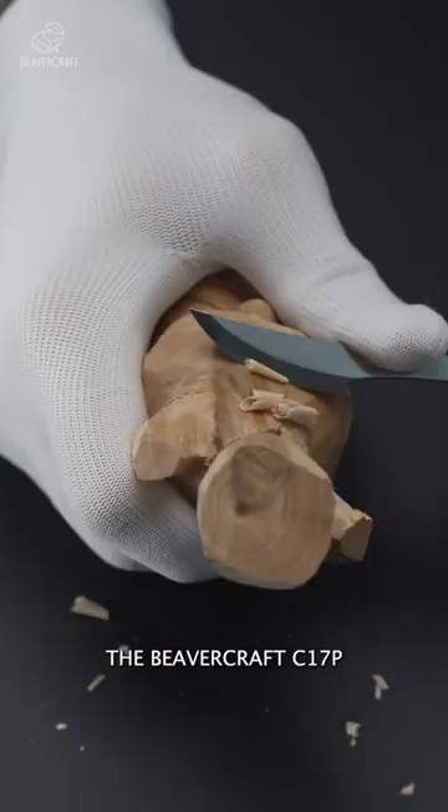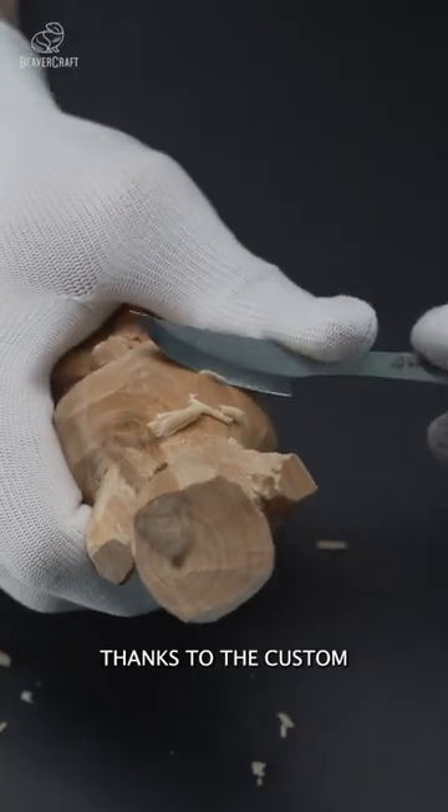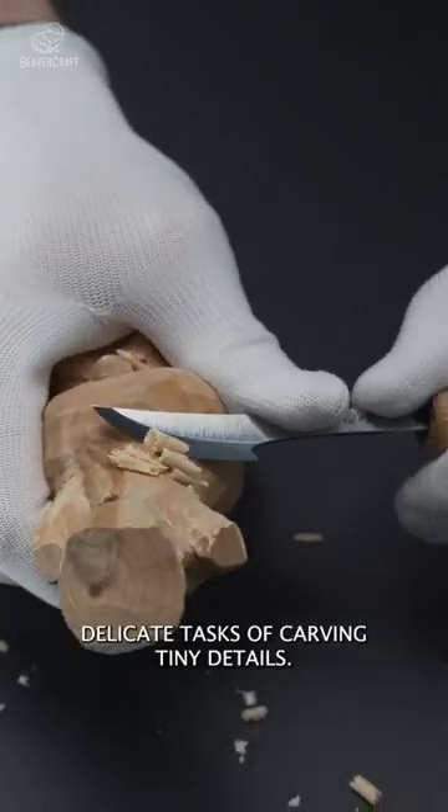The Beavercraft C17P Woodworking Knife is ideal for carving round shapes. Thanks to the custom design of the cutting part, it goes well for rough work and can cope with rather delicate tasks of carving tiny details.